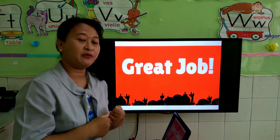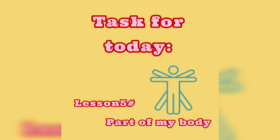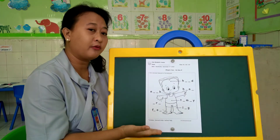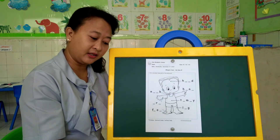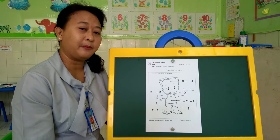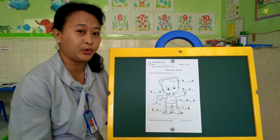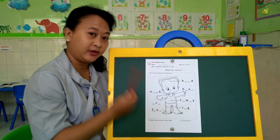After this, Miss Anita will show you how to do your worksheet. Please listen. Hi, K2 kids! Please prepare your worksheet and also your pencil, or if you have a marker, you can use the marker too. Now, you have learned about parts of your body before. Let's review first. Do you know what is this? It's head.